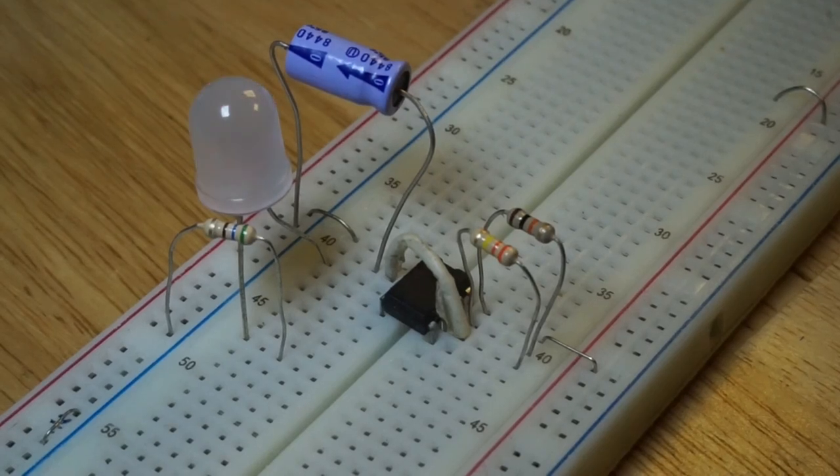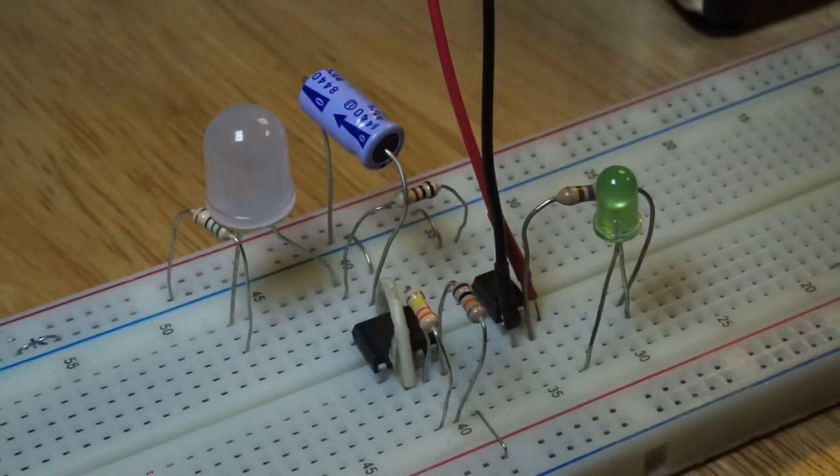Here is a 555 timer configured as an astable multivibrator making an LED flash. Here is the same 555 timer making three LEDs flash. Two are visible, and the third one is inside the optocoupler.